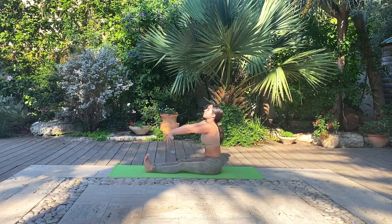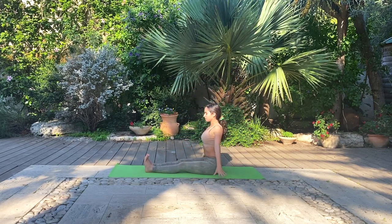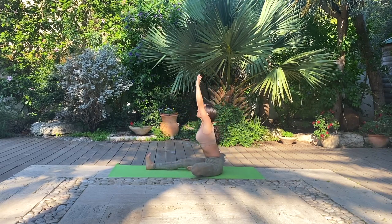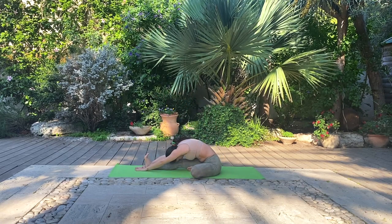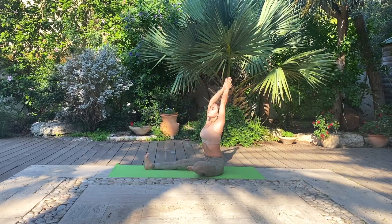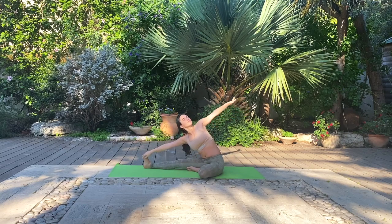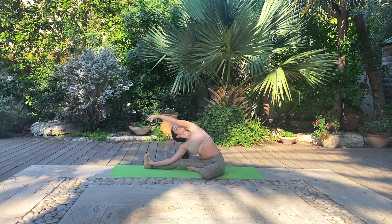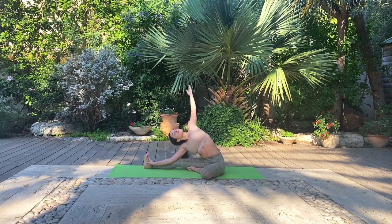Inhale, reach up and lengthen through the spine. Exhale, lower down the hands. Bring your left foot to your inner right thigh just like in tree pose. Inhale, the hands come up. Exhale, forward fold. Use your breath as a tool to move more deeply into your postures. One more deep breath. Inhale, come back up, lengthen through the spine. Turn your chest towards your left knee and open up into a side bend — connecting right hand to right foot or leg and reaching the left arm towards the sky. Begin to circle that upper arm, releasing any stale energy and prana from the shoulder joint. And change direction.